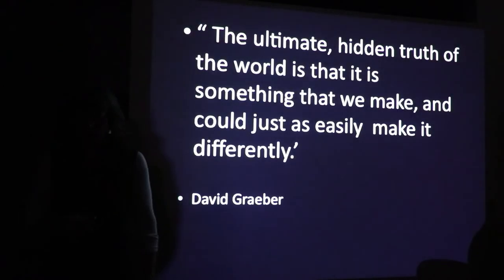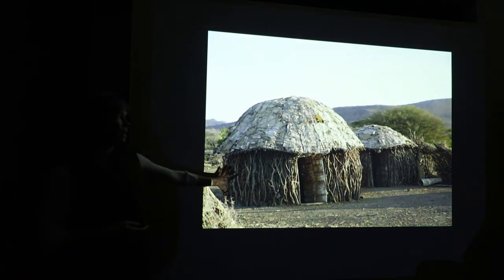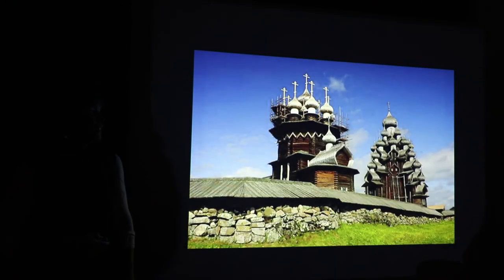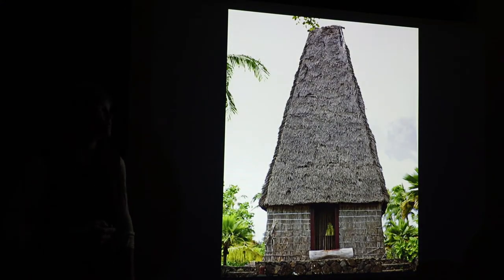One of my favorite quotes: 'The ultimate hidden truth of the world is that it is something that we make and could just as easily make differently.' — David Graeber. Here are pictures of people making their world. This is what a lot of us spend hundreds or tens of thousands of dollars traveling to go see — something that feels like an authentic human experience. These are all beautiful architectural reflections of place, perspective, spirituality, and culture, all using natural building materials.